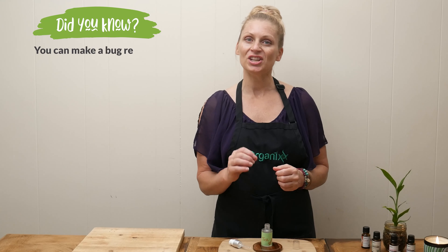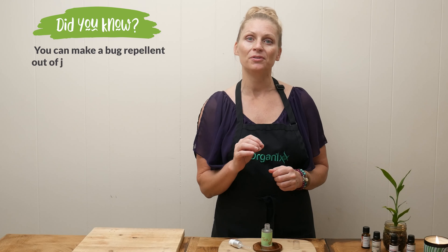Summer season is tick season. Stay tuned for some natural solutions. Hi, my name is Katrina. Welcome to the Organics Channel where together we create healthy recipes in the kitchen. Today we're going to be making a natural tick and bug repellent.